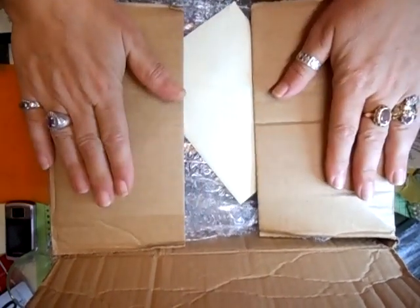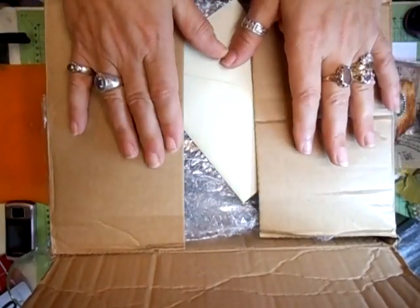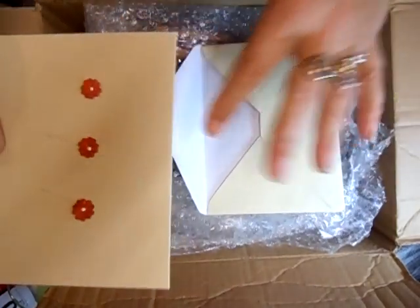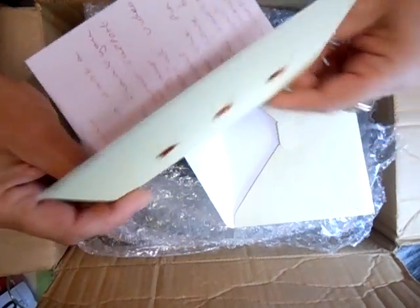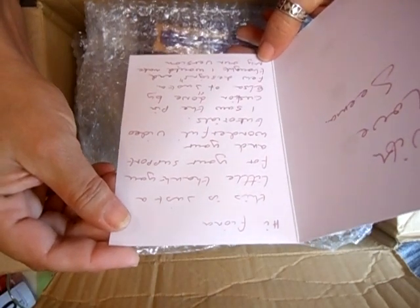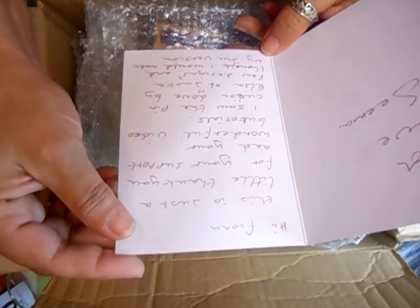Hi everyone, I received this parcel this morning — well, I just brought it in now. I'm going to take the contents out. I'll show you the card first and then I'll take it off the desk because it's quite tall. Oh, look at that. Isn't that pretty? 'Hi Fiona, this is just a little thank you for your support and your wonderful video tutorials. I saw the pin cushion done by Elsa of Just a Few Designs and thought I would make my own version. With love, Seema.'